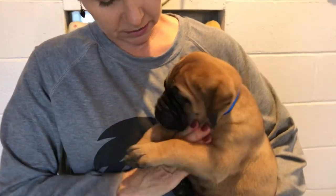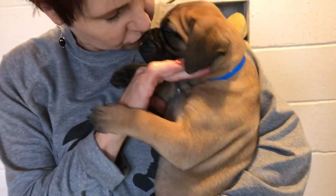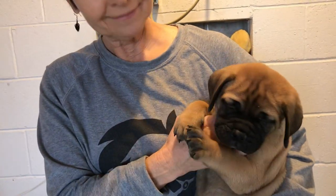He got his shot! He's going to be just fine. Yes, I got my shot — did you get your shot? All righty!